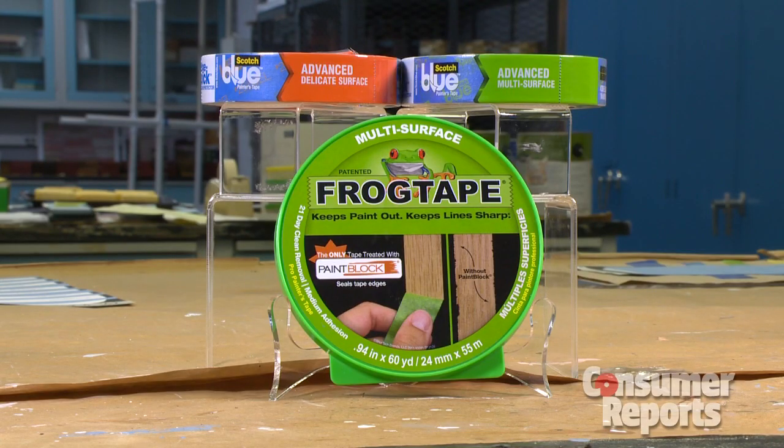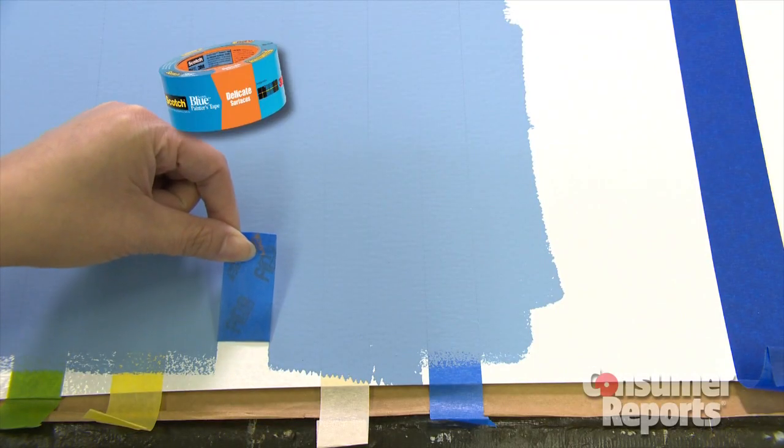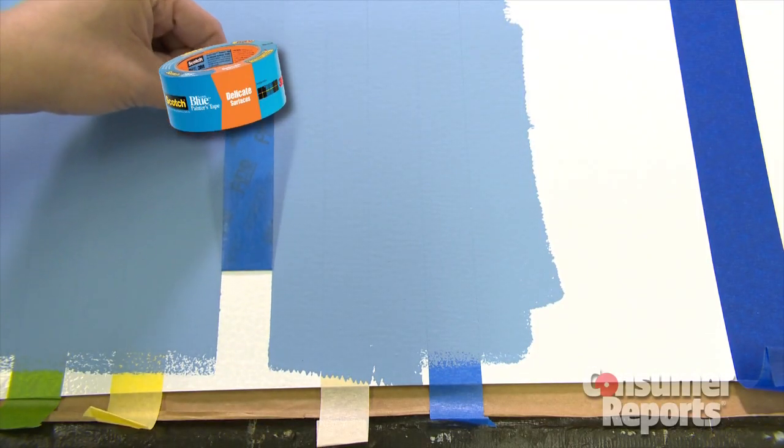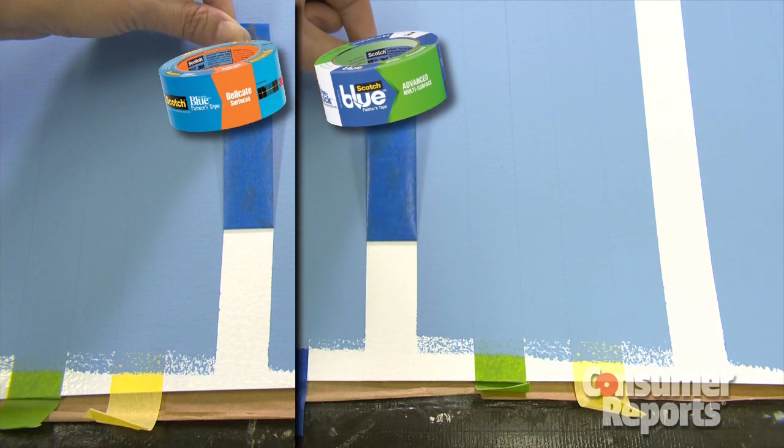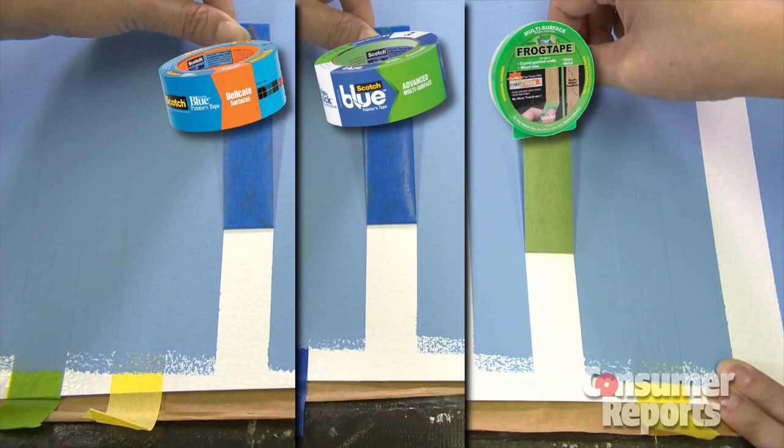Several delivered a very sharp line, including 3M's Edgelock Scotch Blue Advanced Delicate Surface, 3M's Edgelock Scotch Blue Multi Surface, and Frog Tape Multi Surface.